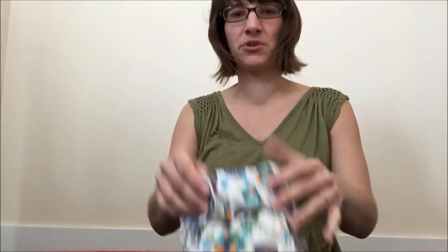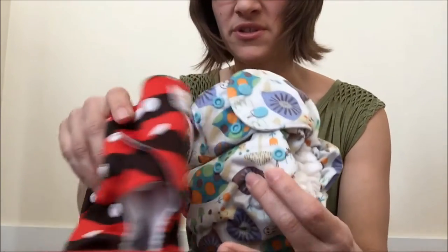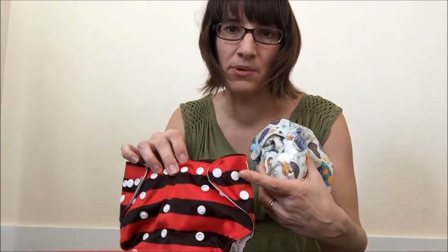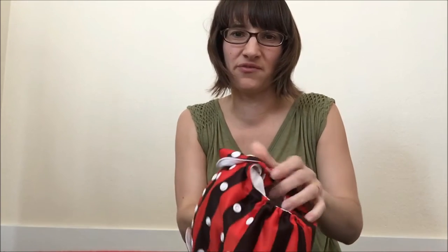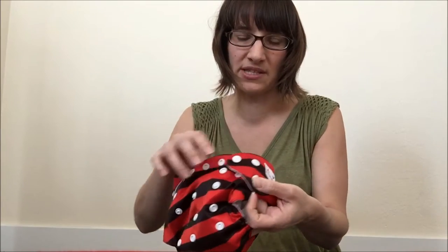Some diapers have two wing snaps and others have three. Often it's the more inexpensive diapers that have that third wing snap to prevent wing droop, which is where the wing of the diaper just falls down around the baby, looks really funky, and doesn't hold liquid in very well. So you might see two snaps there or you might see three.